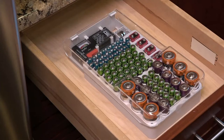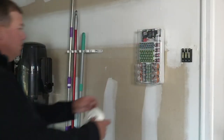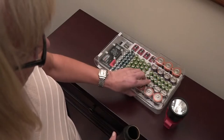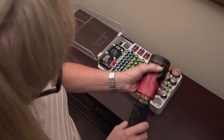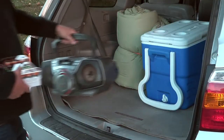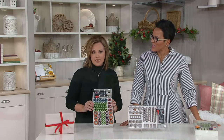We have Mr. Beams lights all around our house, and Howard my husband was saying the other day how much he loves this organizer. There have been many times where the lights weren't working, and instead of throwing out all the batteries he tests them all. He said nine out of ten times it's just one that's gone bad — so he replaces the one that needs it, not two, three, or four batteries.